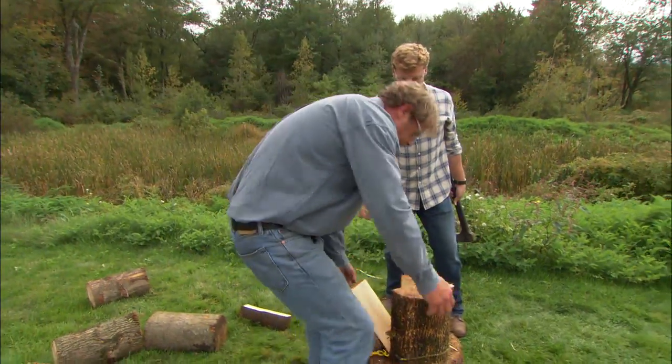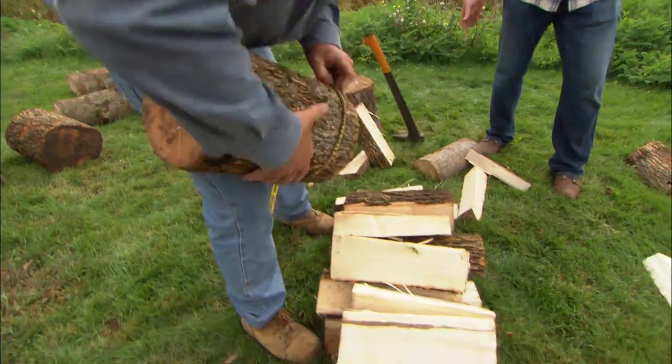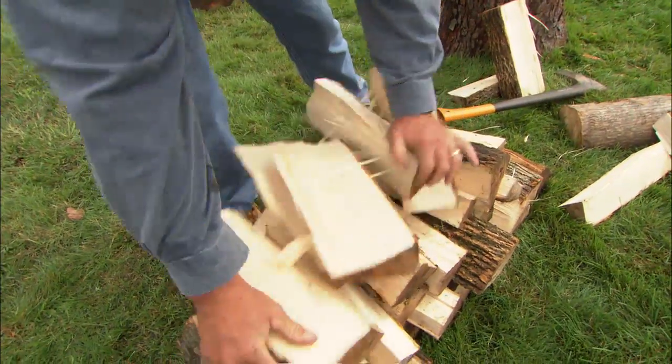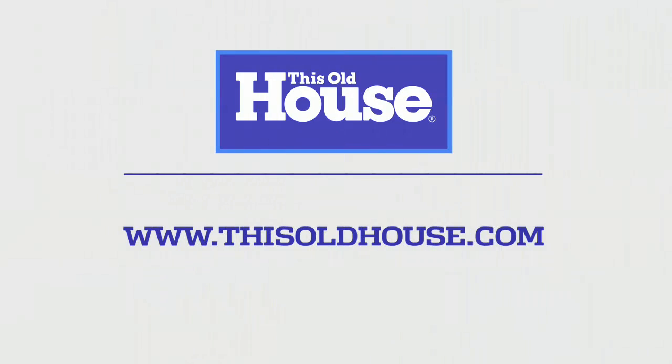One more. Now the best part is you simply pick up the whole bunch, bring it over to your pile, drop your bungee cord off, and bring all the wood — it's right where you want it to be. That is great, Roger. I like that tip. It's perfect.